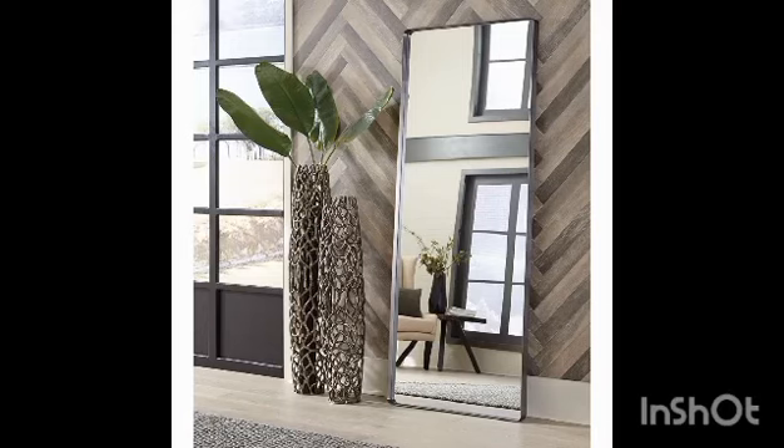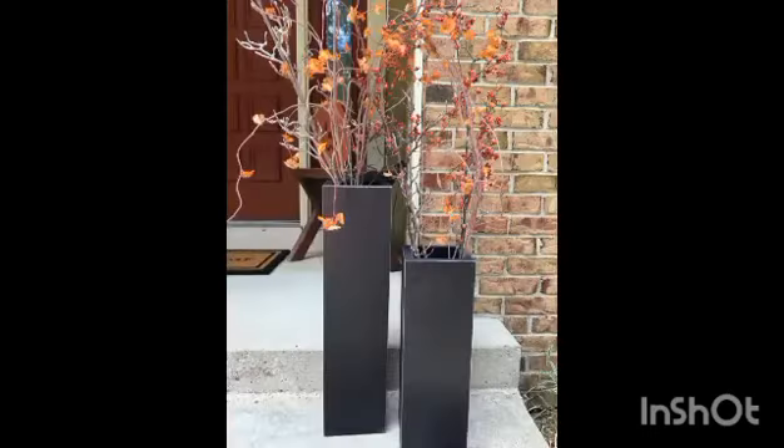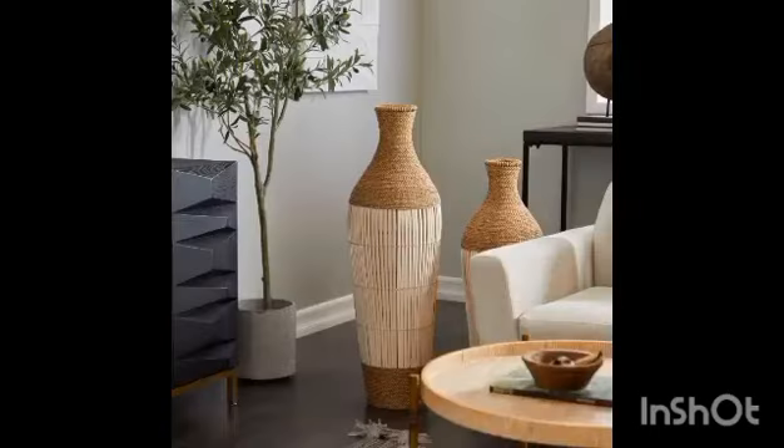Whether you are excited to jump on the pampas grass trend or just want to add a little extra greenery to forgotten corners, you just might find your new favorite floor vase in this design-forward collection.